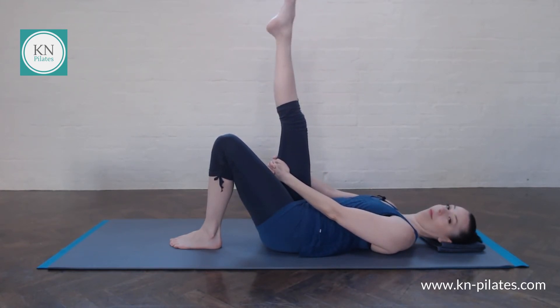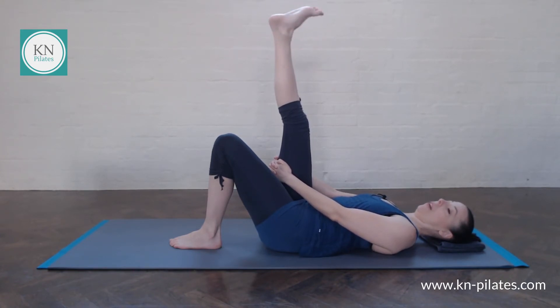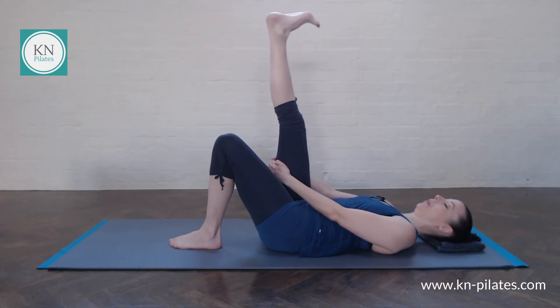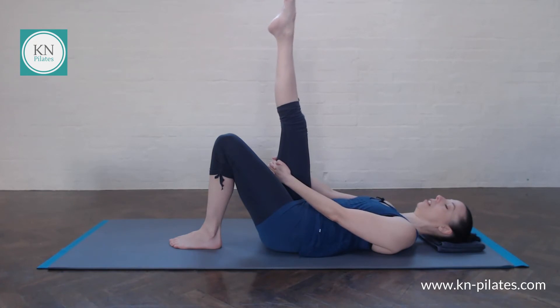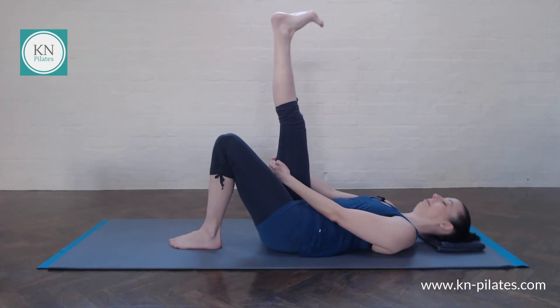Just as with stretches — the ones we find the most challenging are the ones we need to do the most. But those are the ones we don't really want to do because they're difficult. So try to enjoy your hamstring stretch, especially if it's challenging. Remember to breathe, relax the shoulder, close your eyes if you want to. See where you can ease a bit more, where you can support a bit more. Place the foot back down.